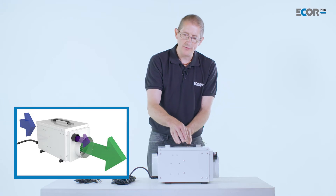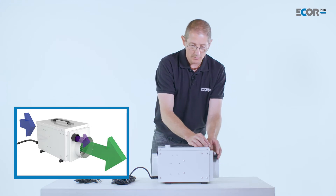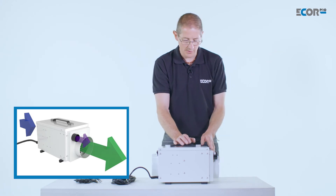The machine then needs to remove the water vapor from the wheel. It heats up a percentage of the air and drives it through the wheel, evaporating the water out, and we end up with a humid air out stream which we need to duct away from the area we wish to dry.